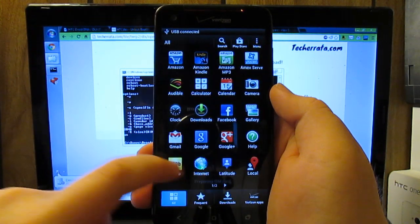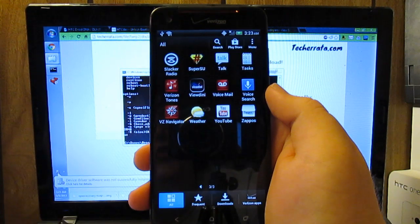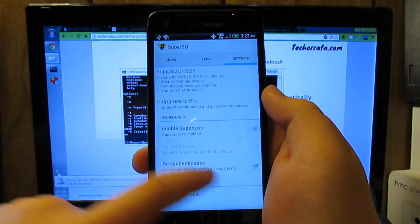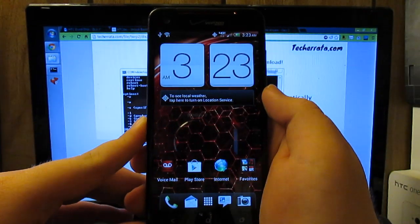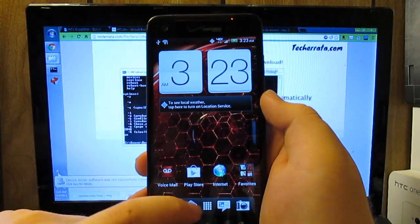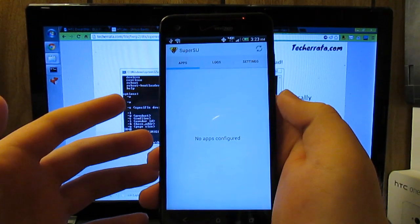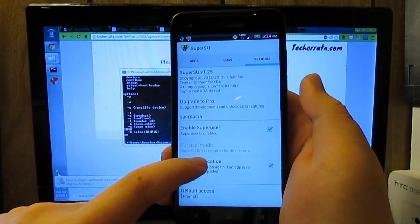Go into your app drawer, go over to SuperSU — it force closed once but just reopen it. And that's basically it. We have successfully fully rooted our HTC Droid DNA. I would download a root checker app but I'm not signing into the Play Store — after going through all that, you know SuperSU is going to work anyway. If you liked this video please give it a thumbs up, and if you want to see more videos on the Droid DNA leave a comment below.